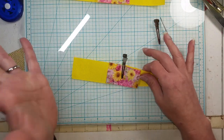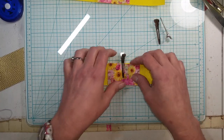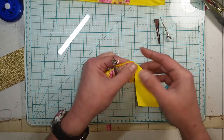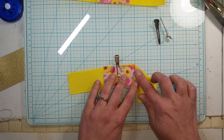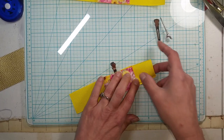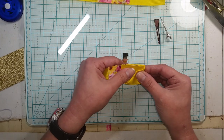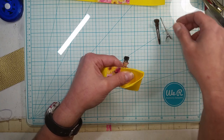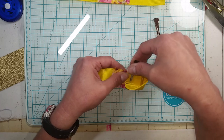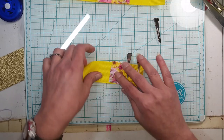I'm right-handed so I always work to my right first, but if you're left-handed it doesn't matter which side you start with. So we're going to take this side and fold it down so you have this look, then take this corner and fold it up to here so it looks like this, and then fold the whole thing over like so. Now we hold it in place, take another alligator clip and clip it here, and shift the first clip over to the top.